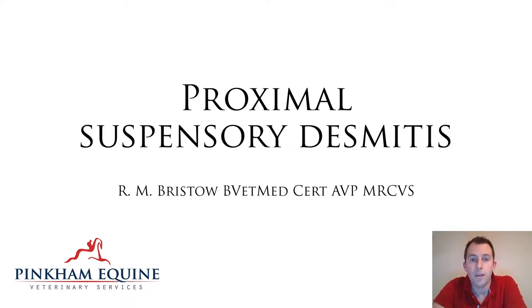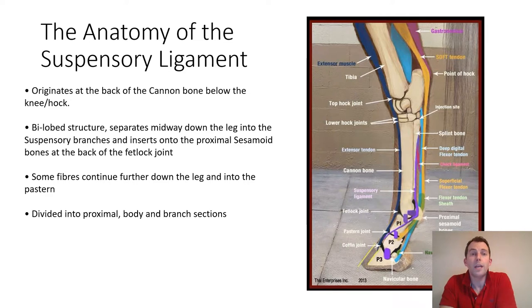Hi, I'm Richard, and thanks for coming along and taking a look at my talk on proximal suspensory desmitis. I thought we would begin by taking a look at the anatomy of the suspensory ligament.